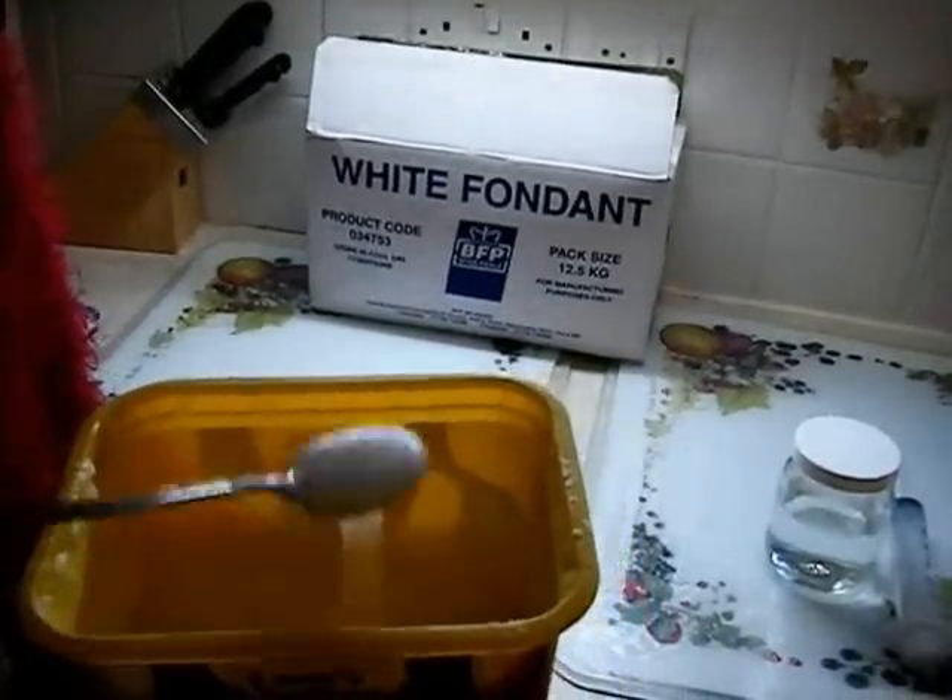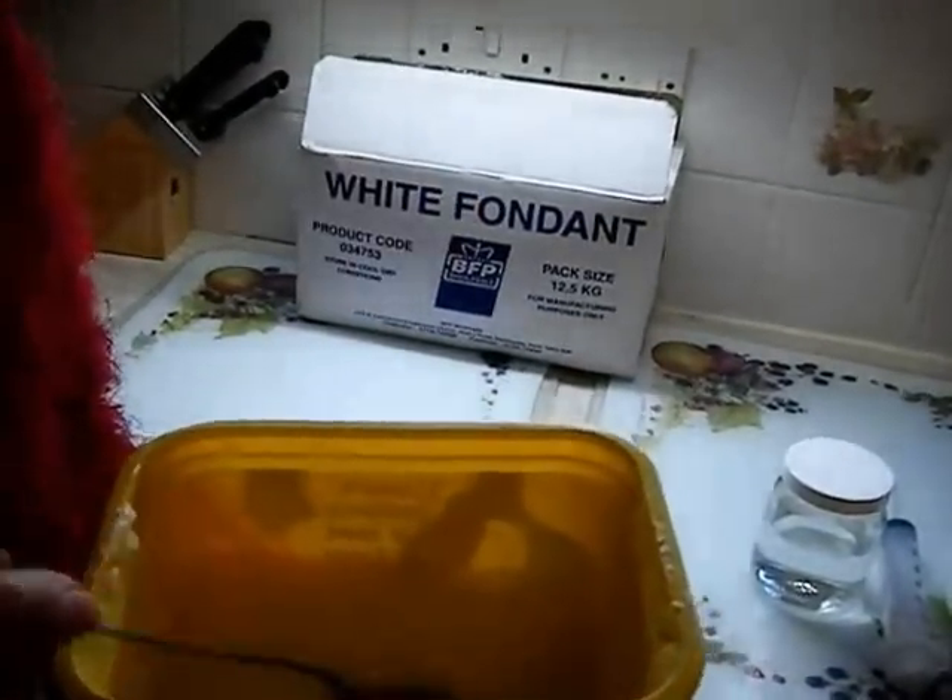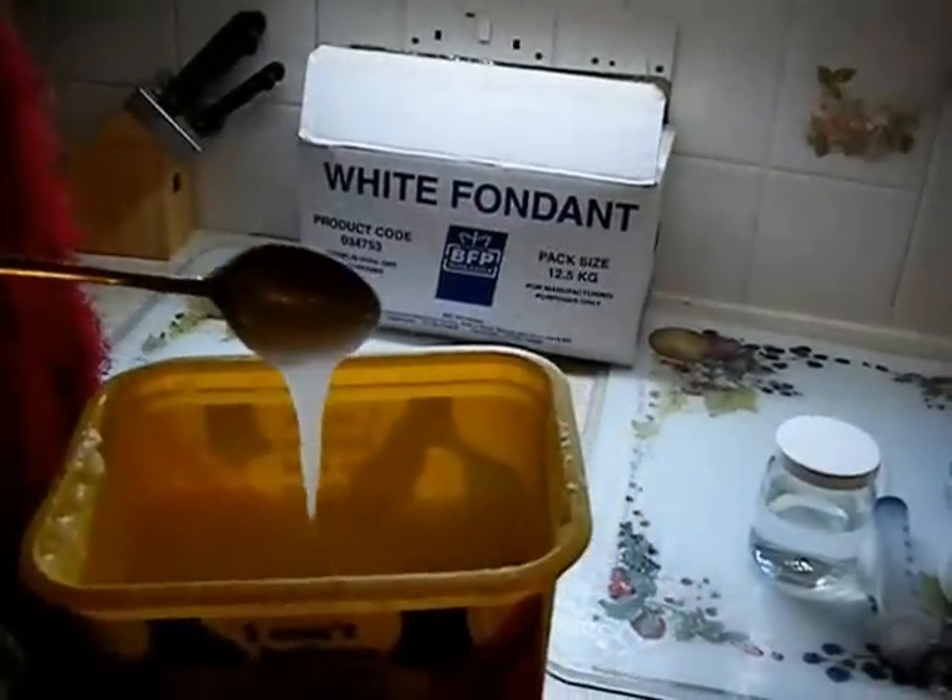This is still quite warm and that's why it's a bit runny, but as it cools down it will become more gloopy.